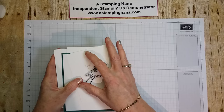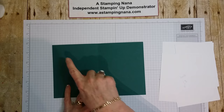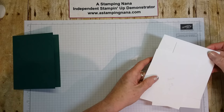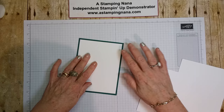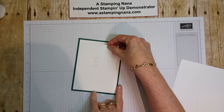For the card base you will need a piece of Tranquil Tide cardstock measuring eight and a half by five and a half, scored at four and one quarter. For the front, you need a piece at four by five and a quarter. Then you'll need a smaller piece measuring three and a half by four and three quarters — this will be the piece with all the ripples on it.